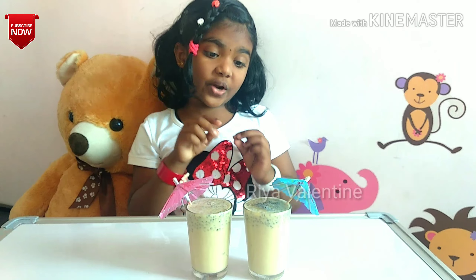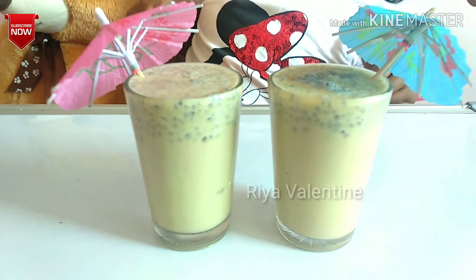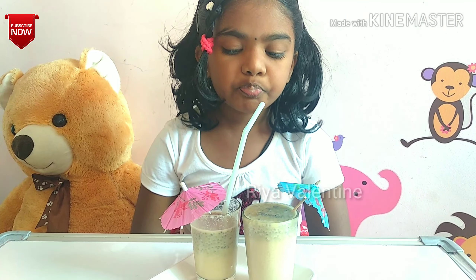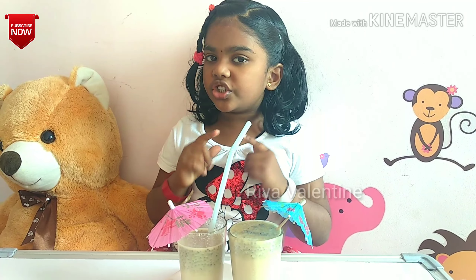The yummy and healthy ragi milkshake is ready. I am going to taste it! Mmm! It's too yummy and delicious.